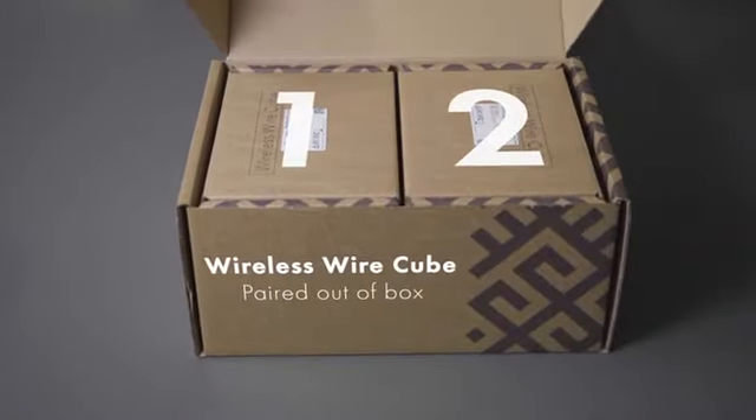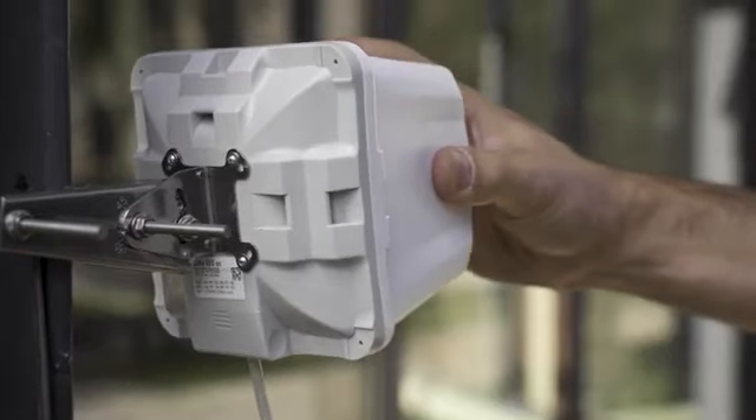The Wireless Wire Cube comes in a kit of two devices that are already paired. Just point the cubes at each other and power them on. They will form an amazingly fast and secure connection. No need for any configuration.